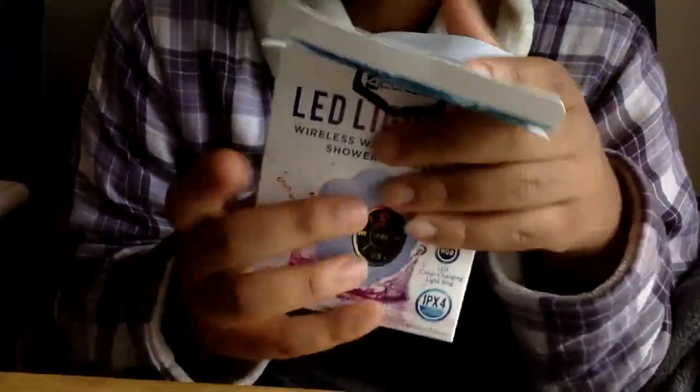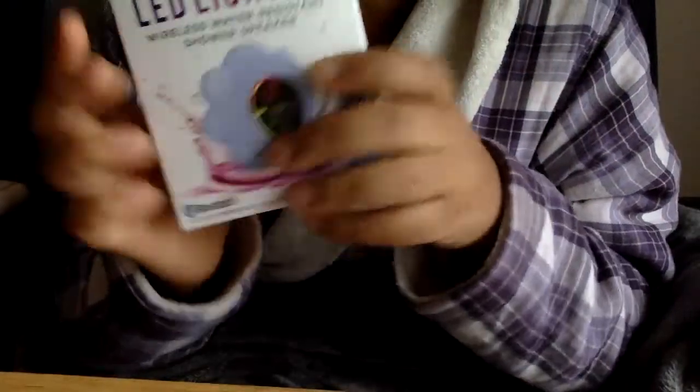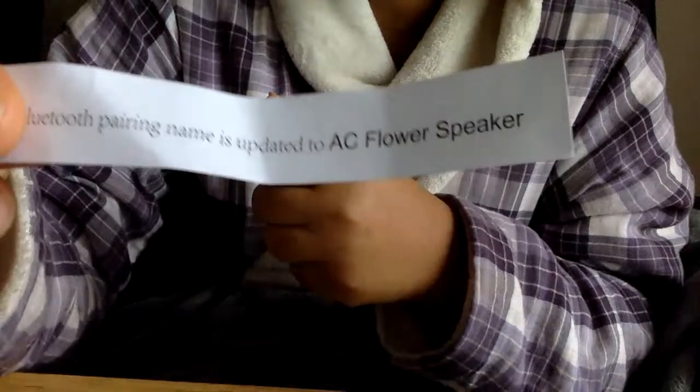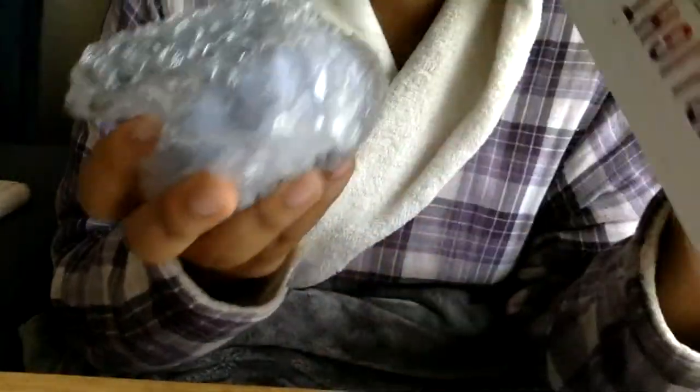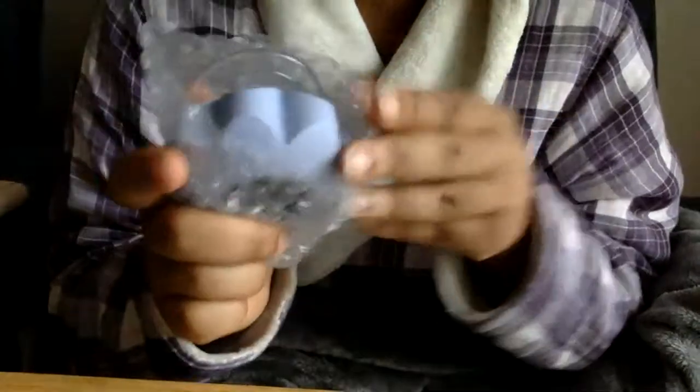I'm going to unbox this baby. It comes with a little manual, and this says the Bluetooth pairing name is updated to 'AC Flower Speaker' — this is how it will appear when you connect to the device. This is the little charger — pretty standard. And this is the speaker itself.